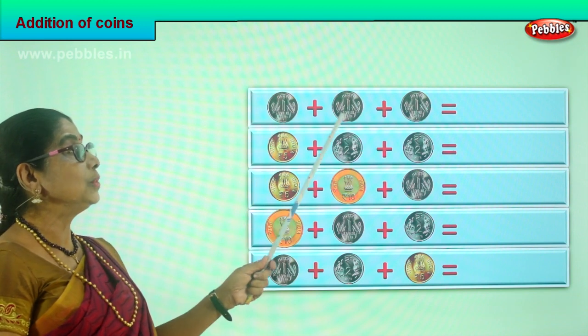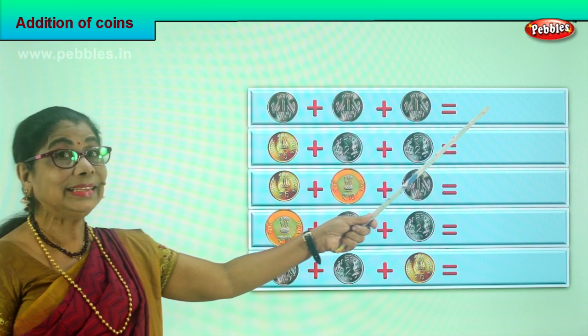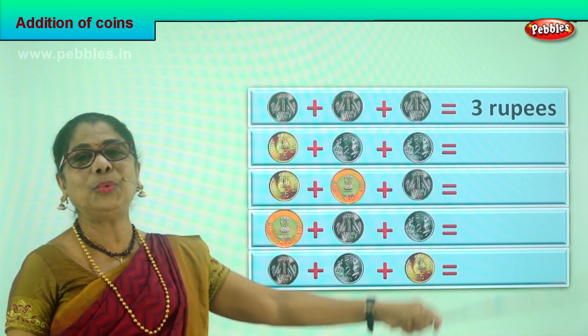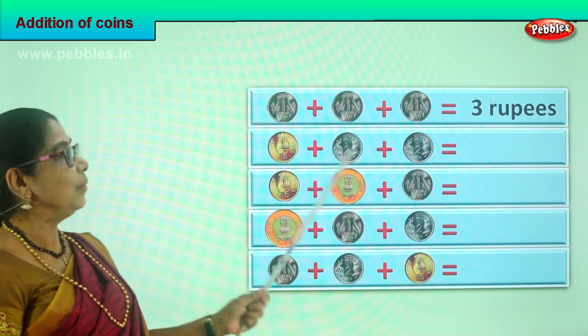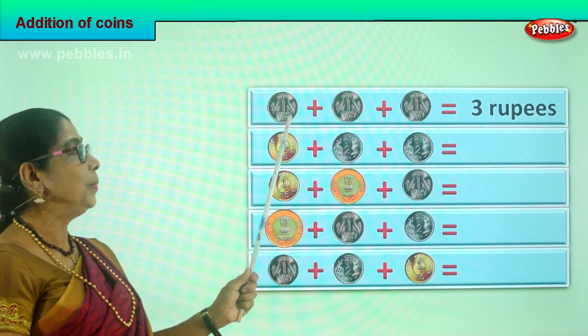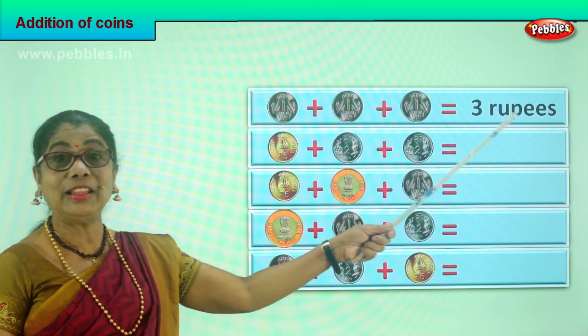One plus one is two, plus one is three. So what is the total here? Three rupees. Three one rupee coins make three rupees — one rupee, two rupee, three rupee. Very good.